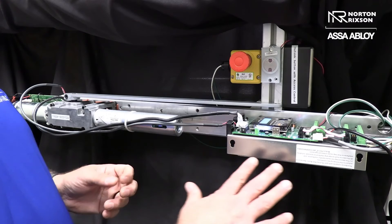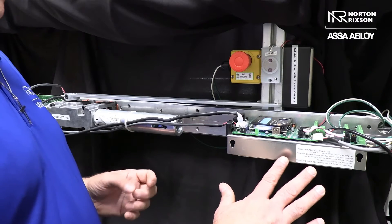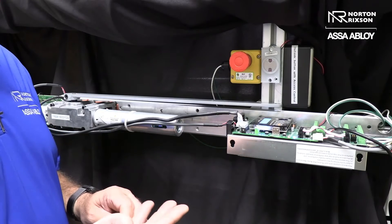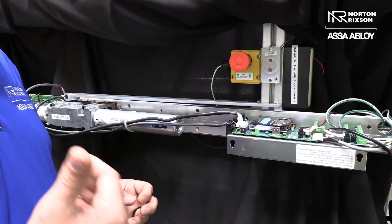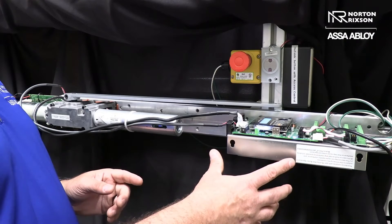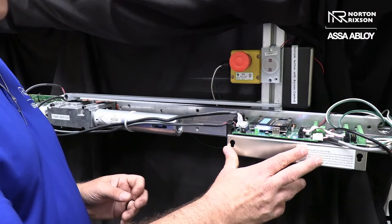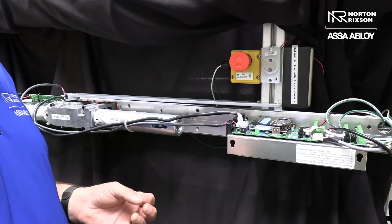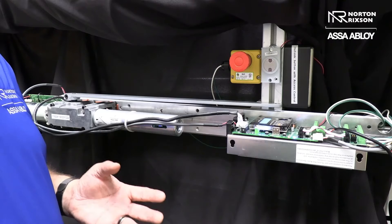So what we did, we actually created a firmware which allows us to use an input from access control, and we could control the outside push button and also the locking mechanism using the power from our circuit board. Our power supply on this unit is 1.3 amps, so we shouldn't have any problem running a motorized exit device, mag locks, electric strikes, or anything like that.